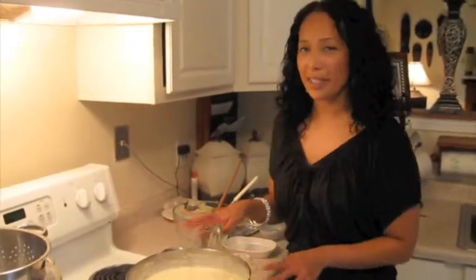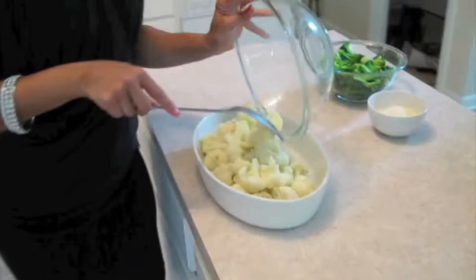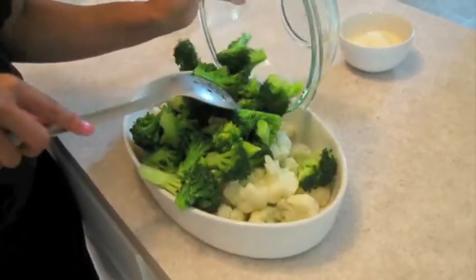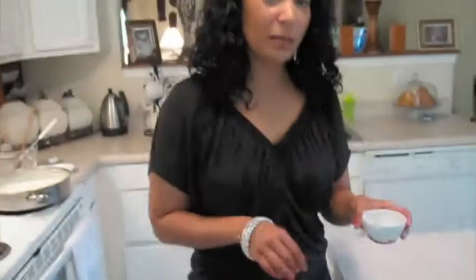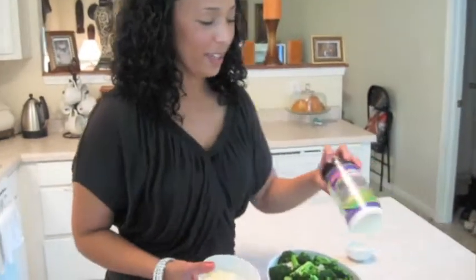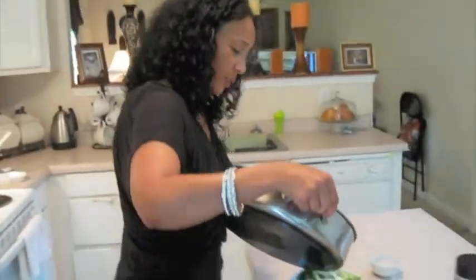So the sauce is ready. I'm going to assemble the dish in an oblong oval casserole bowl. I'm going to add my cauliflower, which has already been blanched, and my broccoli, which has also been blanched. I'm going to season the broccoli and cauliflower with just a pinch of salt and pepper, and to add more flavor, I'm going to add some Kraft three-cheese blend — this is half a cup. Then I'll add this wonderful white sauce we've made with Philadelphia cream cheese.